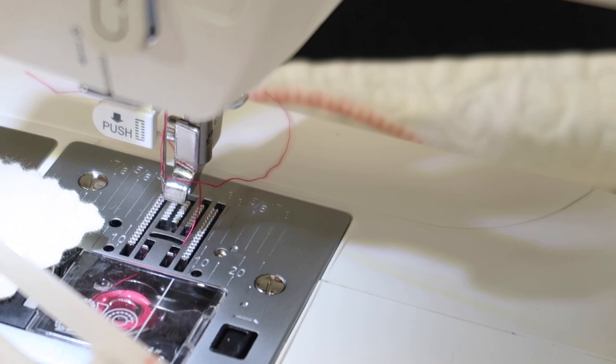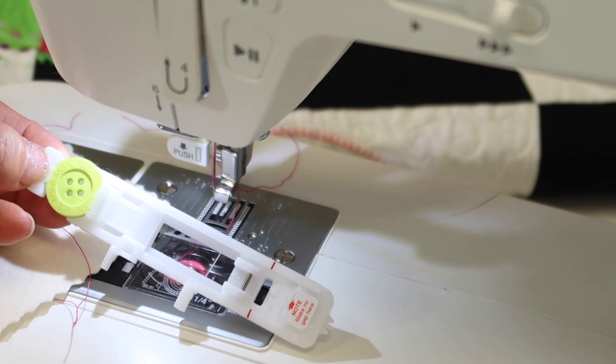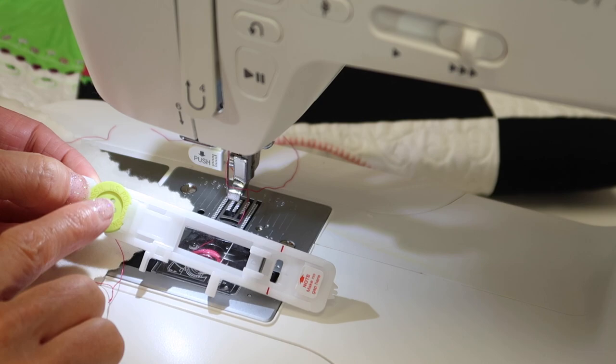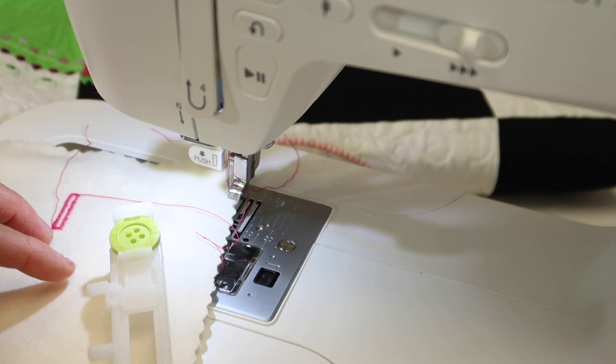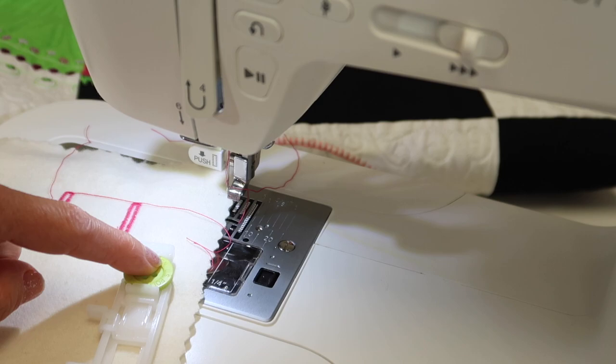Here's a little trick I like to tell my students: now that I understand how buttonholes are made, I keep a button in my foot when I store it away. You know why? Because in six months, a year, or however long until you do another one, when you reach for this foot, you'll be like, 'Oh yeah, I need to put a button back here.' That might jog your memory of how to get started without a lot of looking up or trial and error.